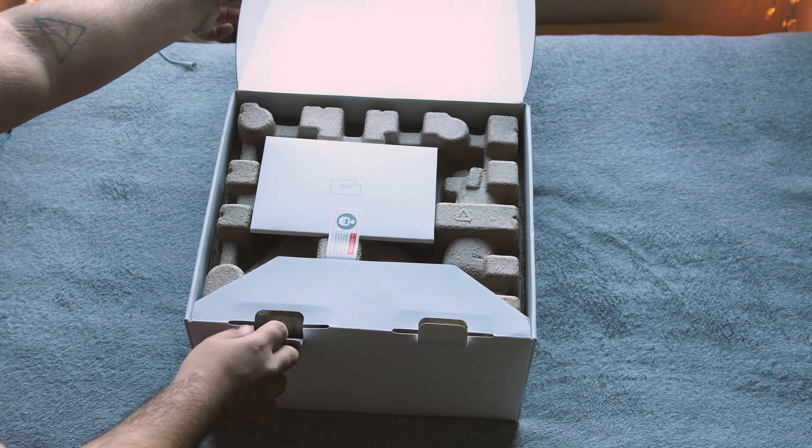You also get four extra propellers, though it's a little annoying that the bag they come in was already ripped from the bottom — especially since this is a brand new drone bought straight from the DJI website over their Black Friday sale. Regardless, you do get four extra props which is nice. I'm actually waiting on my DJI Mavic Pro, which only comes with one extra set — two propellers instead of four — which is kind of annoying.